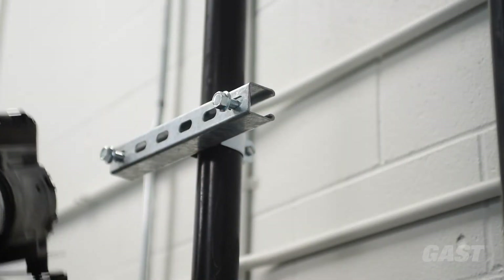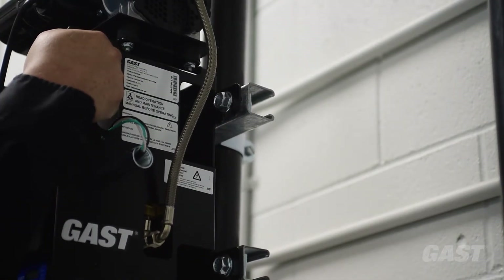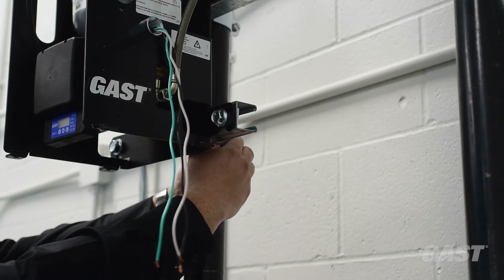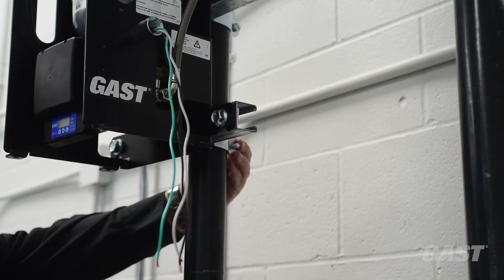Carefully grab the system by the hand cutouts on the frame and lift it up to the top strut channel rail. Separate the second set of clamps and slide them onto the bottom strut channel that is factory mounted to the compressor frame.